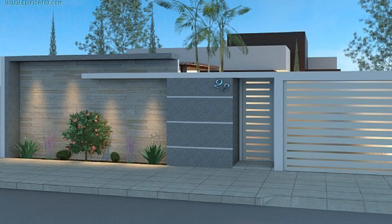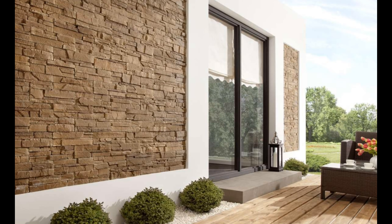For example, hang a birdhouse or a lovely little insect hotel on one of the walls of your house. Of course, this works best if you like insects and birds and don't mind them buzzing around your home.